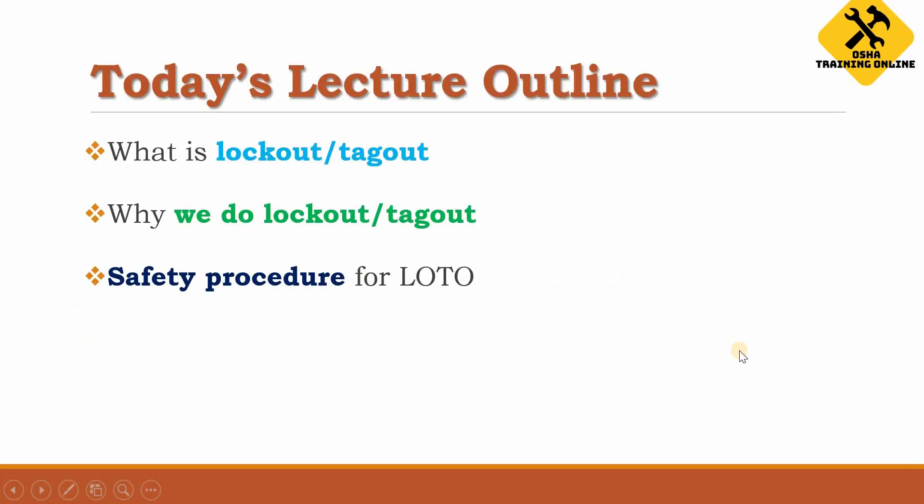Today's lecture outlines are the following: first we will see what is lockout and tagout, why we do lockout and tagout, and lastly the safety procedure for lockout, tagout, or LOTO.